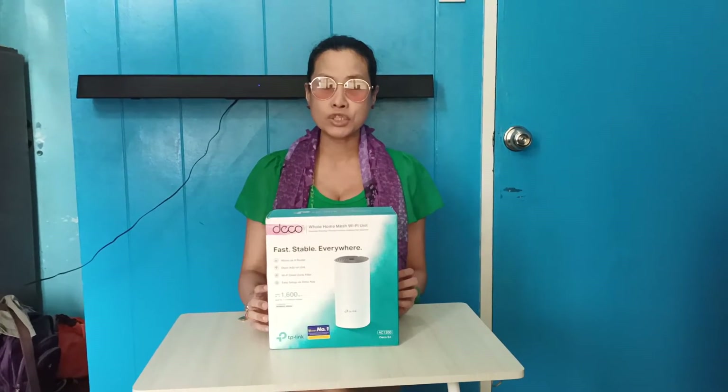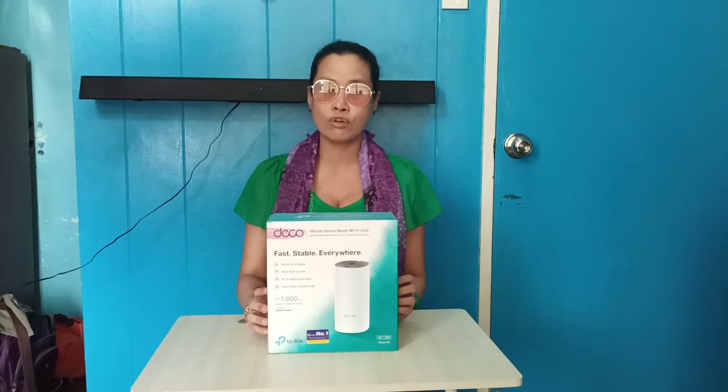Hello everyone! It's me again, yours truly, your one and only friend around the world, Sweet Caroline. Welcome back to our YouTube channel and today's video, we'll be having another unboxing video.